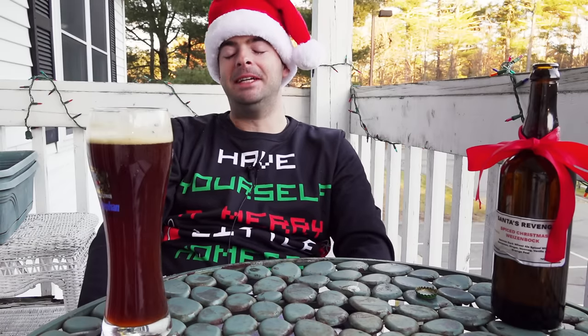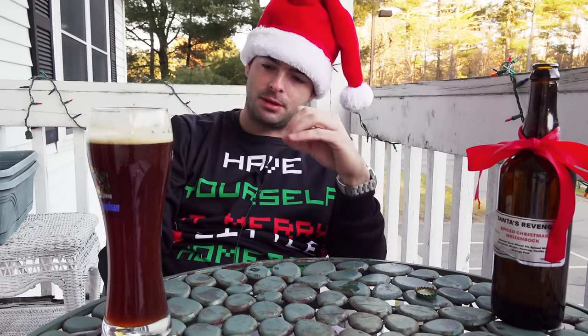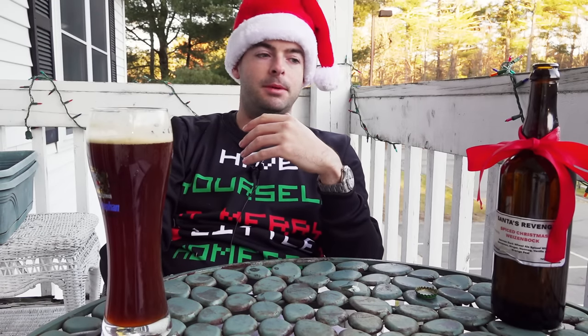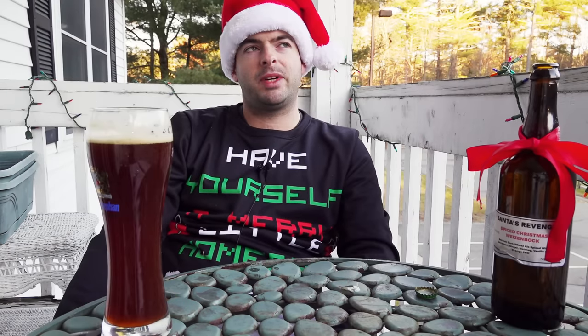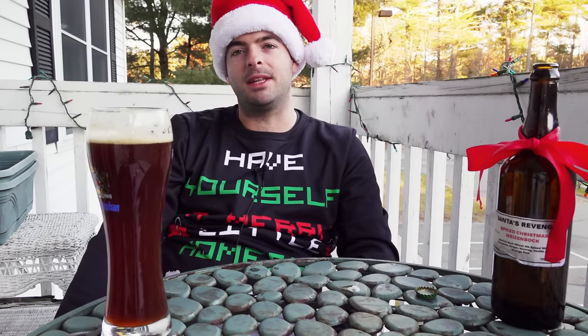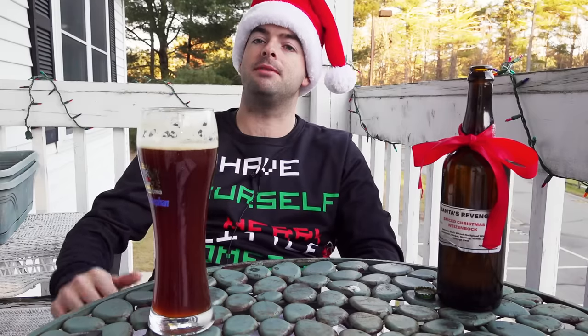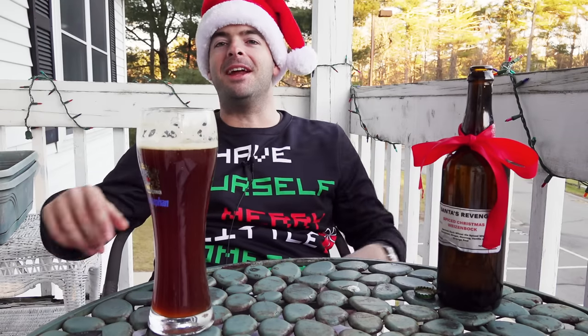The mouthfeel is very good — it has a nice level of carbonation, kind of spritzy, but with that creaminess and smoothness you get out of a wheat beer. It's also very full-bodied, which I'd expect since it finished at around 1.020. That full body really works well with the spices; a thin-bodied spiced beer is not a great pairing, but that rich full body makes it work beautifully. Drinkability is definitely not very high, but I wouldn't have it the other way.